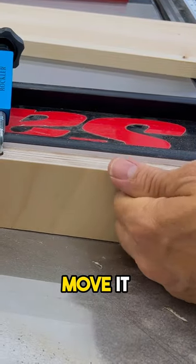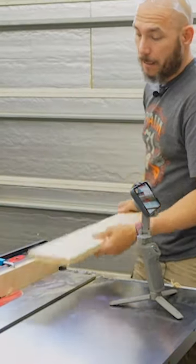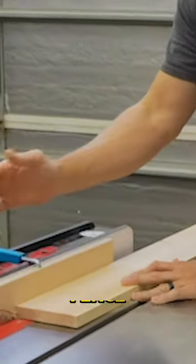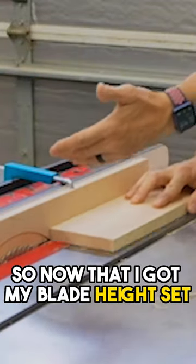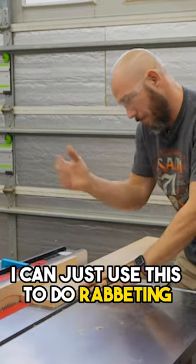So now we've got that cut. All you have to do is move that fence over off of the blade. Now we can actually cut rabbets and things like that. Before, there was no way to get the original fence that close to the blade without damaging it — and that's what this allows you to do. So now that I've got my blade height set to whatever rabbet depth I want, I can just use this to do the rabbeting.